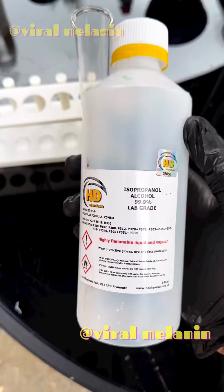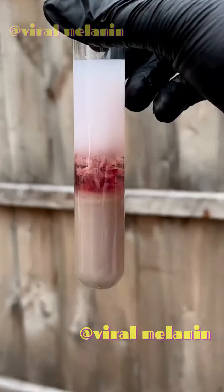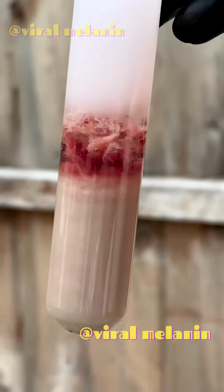Now we're going to add some isopropanol alcohol. This is going to cause the DNA to precipitate out of the solution. You can see all them little white strands — that's the DNA.